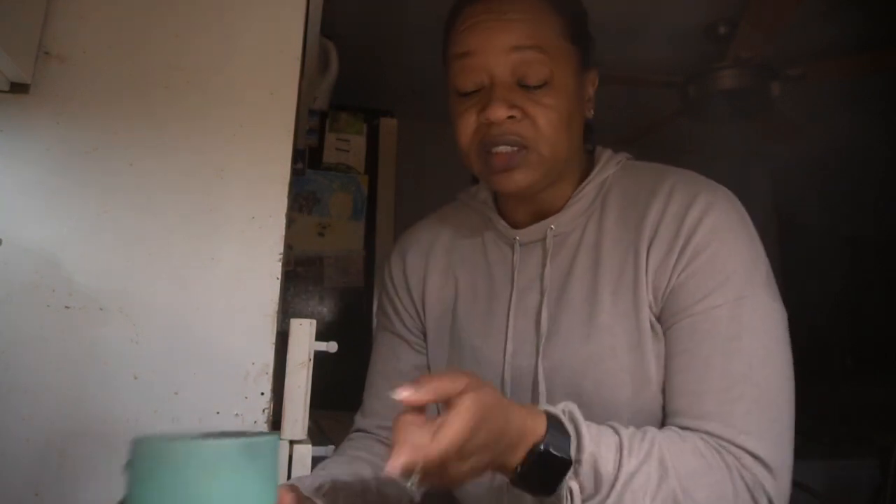I'm using an old pot because I don't want to mess up any of my good pots just in case the jar happened to break. I ain't trying to mess up none of my good pots, so this pot that I'm using is an old pot. Let's get this one going.